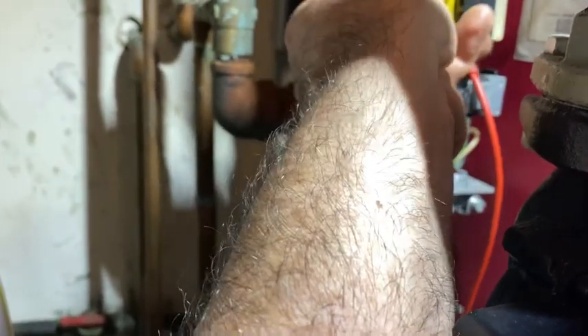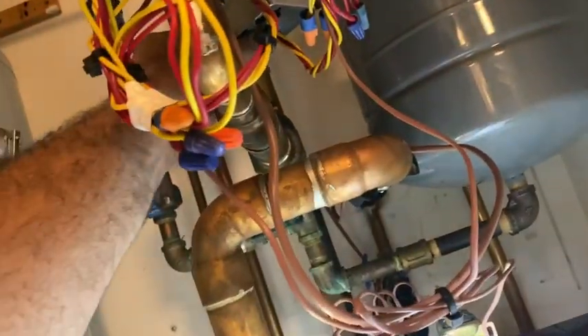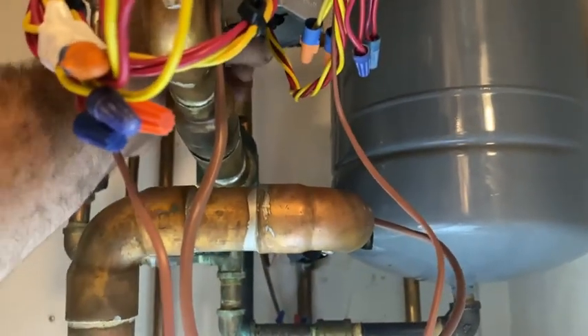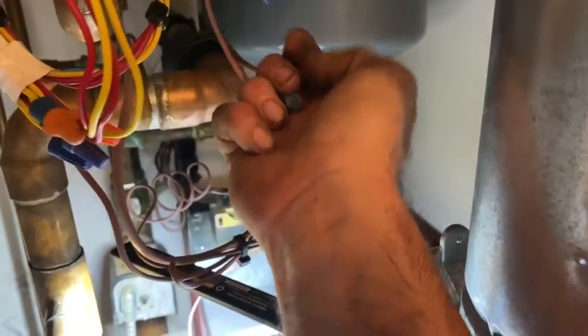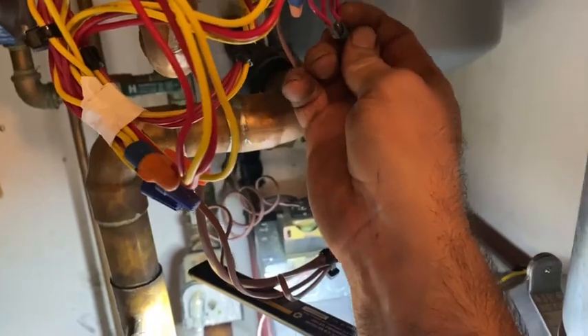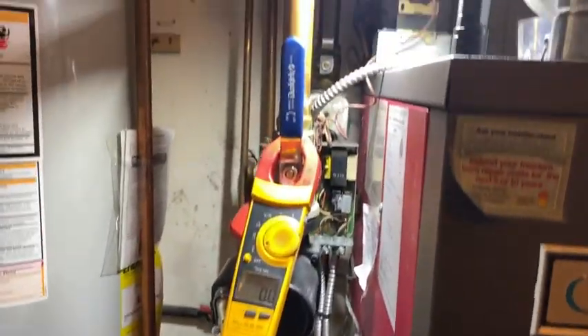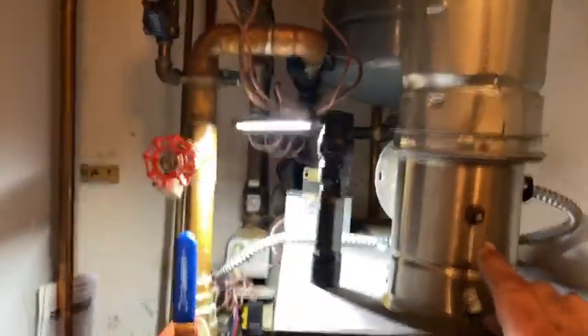We should have zero voltage right over here on the zone valve, where the thermostat ties into my aquastat. No call for heat. Zone valve moves freely. Let's put them together — jump out the end switch. Okay, so we're on now. Boiler has started. I've got to wait about 30 seconds before it does anything.